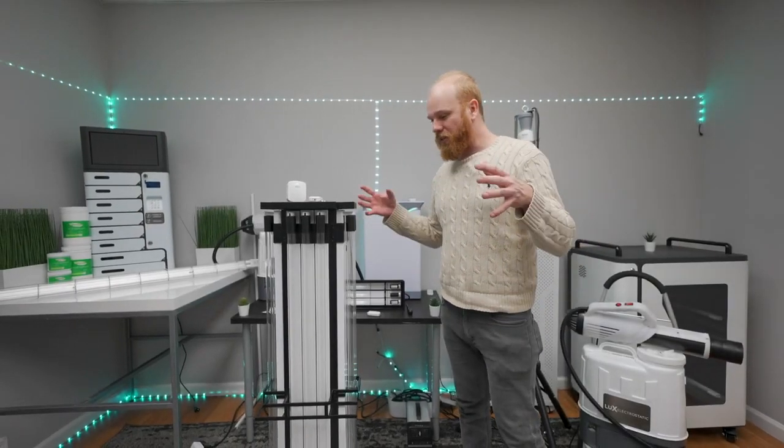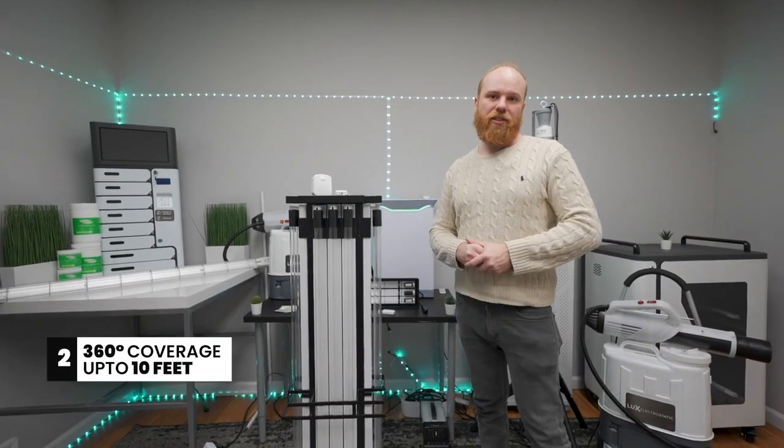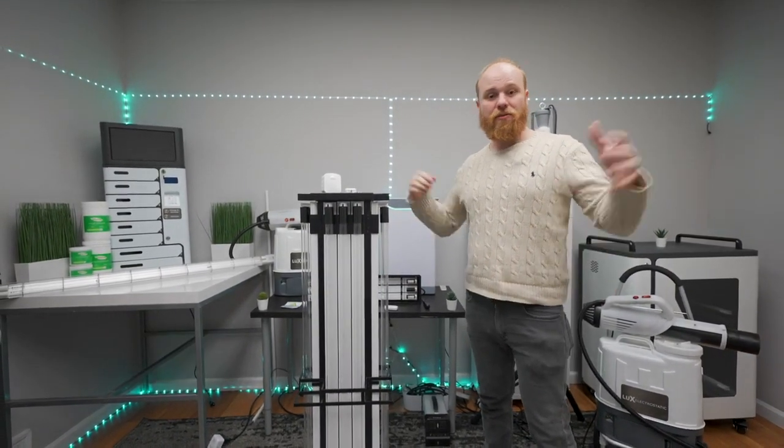The UVC Ultra is unique because it combines this 400 watts into a 360-degree coverage at a radius of 10 feet, creating comprehensive UVC disinfection power for spaces like the room we're in right now.